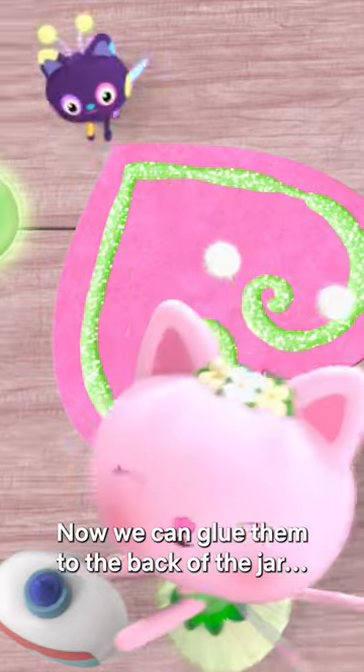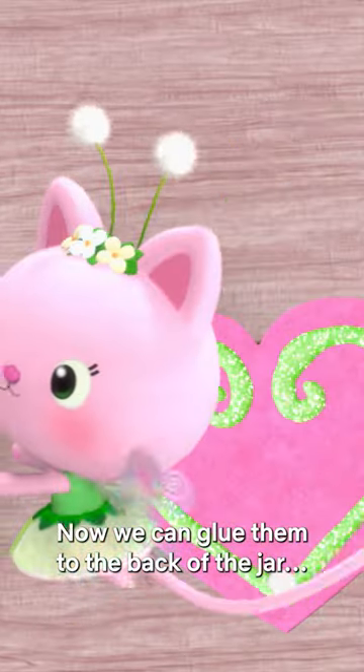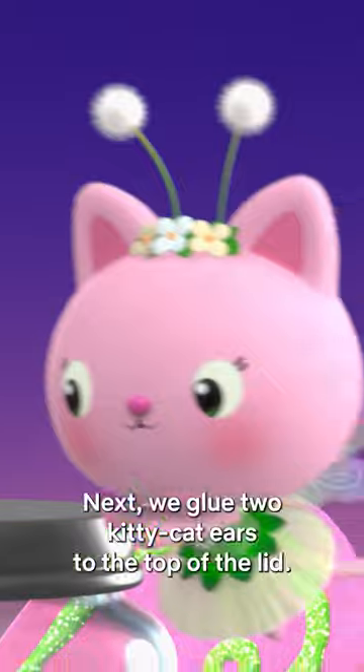Me too! Now we can glue them to the back of the jar. Like this!